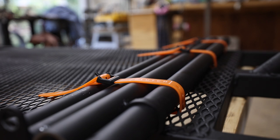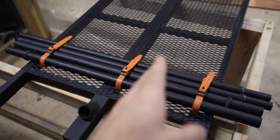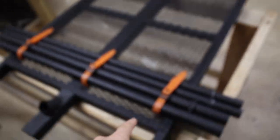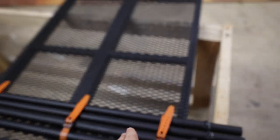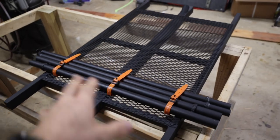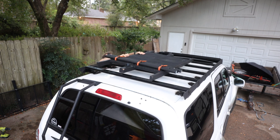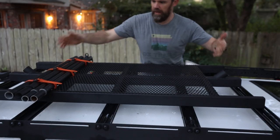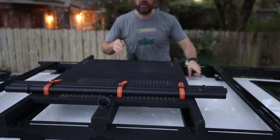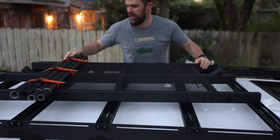We got the support poles strapped in place — I really like these clutch straps. I kind of wish I could have run them the other direction but the expanded metal wouldn't have been wide enough without some modification. Next we need to get this thing mounted up on the vehicle. I designed it so it can be mounted lengthways or across — mounts up really easy using U-bolts with star knobs.